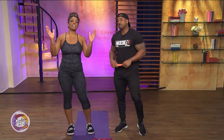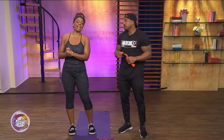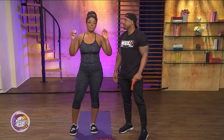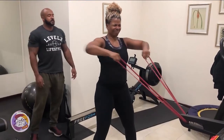Welcome back to Sister Circle Live. As my journey to the stage for my first fitness competition continues, I thought it'd be cool to bring my prep coach and personal trainer, Katie Wilson, back down to the circle to share how he's helped me lose weight and add muscle, but with bands. This is great because when I was on the road, this is all we had sometimes. So he's gonna show you how to kill yourself at home.